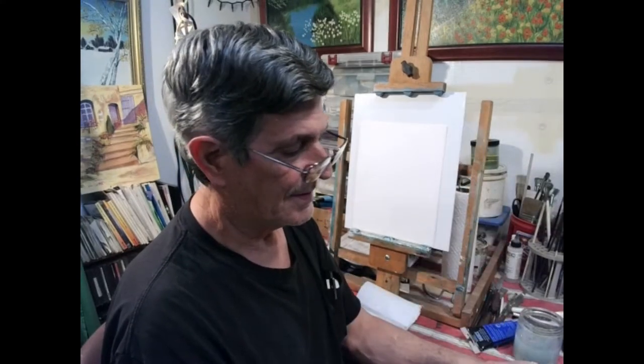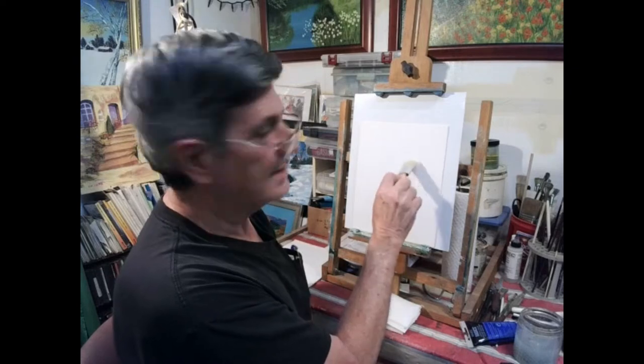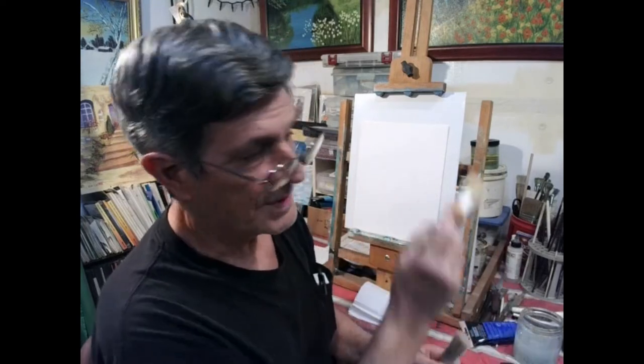Now this is not a Bob Ross brush — this is a flat brush and it'll work just as well. Also, if you want to do a small painting, sometimes you don't want a big one-inch brush. These little ones will work, and you can get them at the hardware store. These craft-style brushes have a rounded shape — you could do bushes with them pretty easily, or even grass, or use them flat to make clouds on a bigger painting.